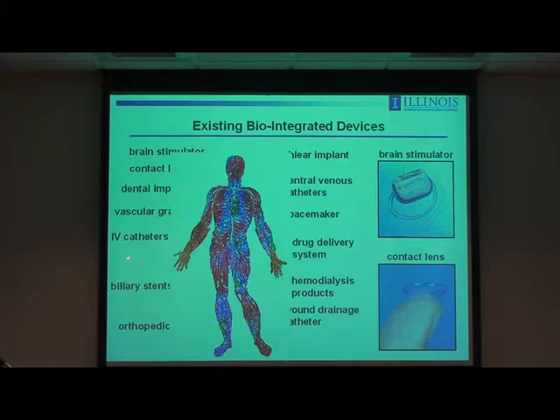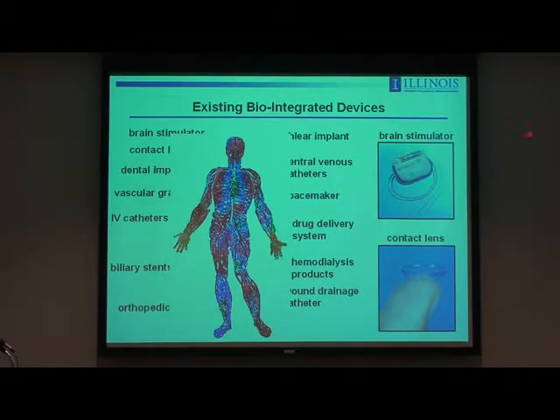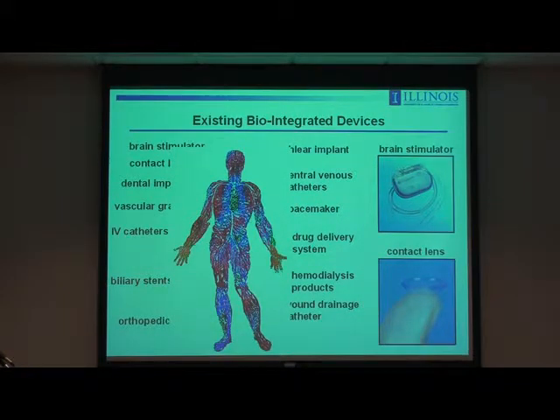If you look at all the devices that are out there, you can put them into two different categories. One involves active electronics, but usually in the form of a brick or a contained package of rigid silicon-based electronics that terminate an interface to the body through a small or countable number of rigid electrodes — that would be one class of bio-integrated device that's been around for a long time. Another, which is much different, would be represented by a contact lens where the device itself is curvilinear, form-fitting, soft, and air permeable, providing a much more natural and less invasive way to accomplish integration with tissue, but in the complete absence of any electronic or active functionality.